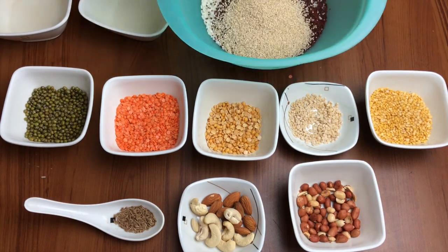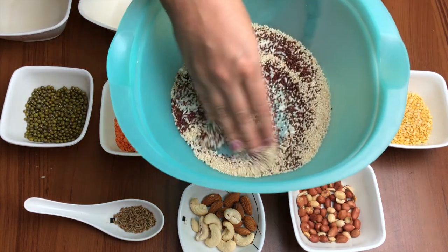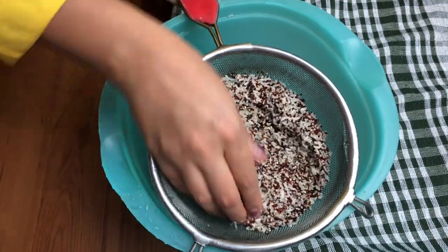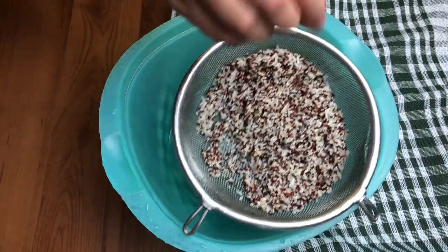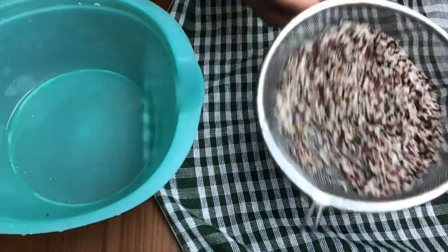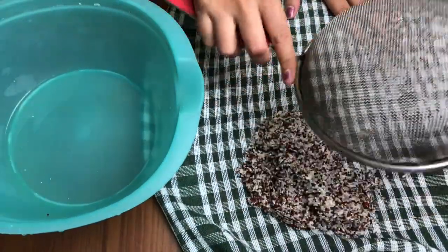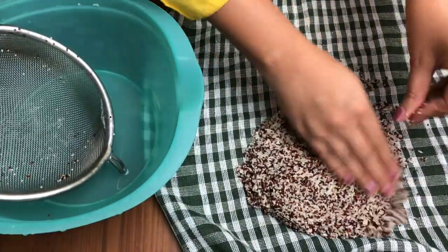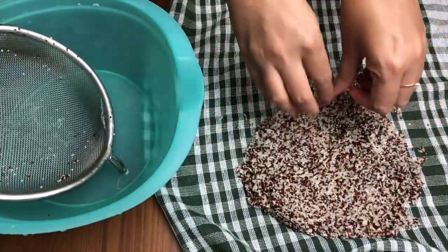The first thing we have to do is wash all the ingredients to make sure there are no impurities. I've washed all the cereals together in running water, because the quantity is quite less. Once washed and drained, I've spread them on a kitchen towel and will dry them under the fan, or you can dry them in the sun for some time.